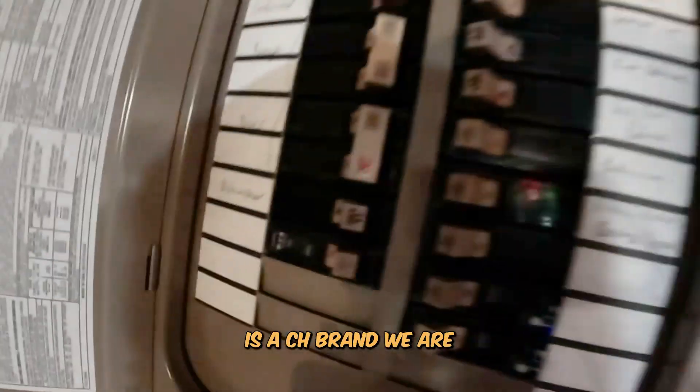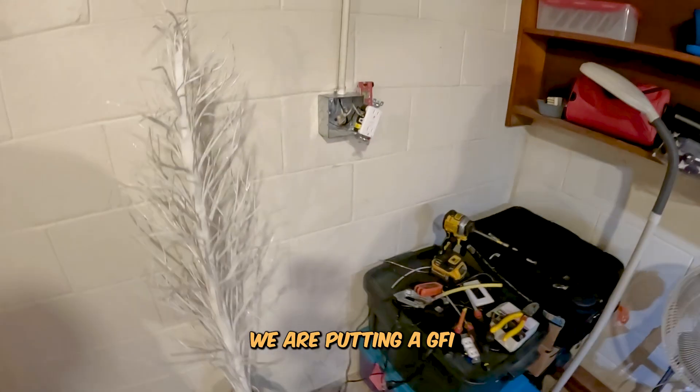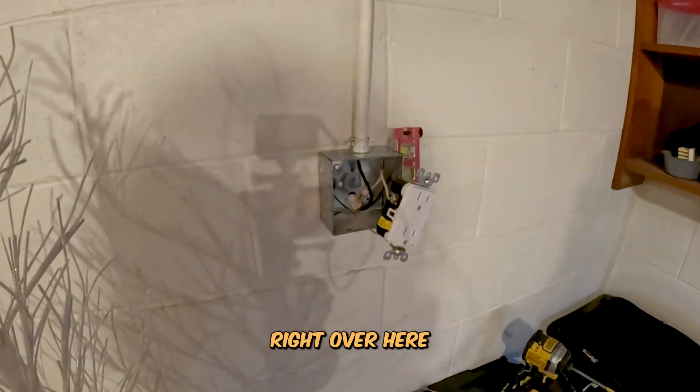We've got a Cutler Hammer Eaton Series - this is a CH brand. We are going to be swapping these out with brand new breakers and we are putting a GFI right over here.